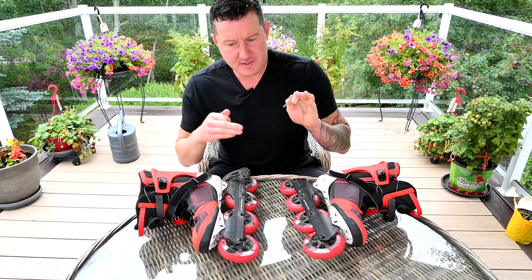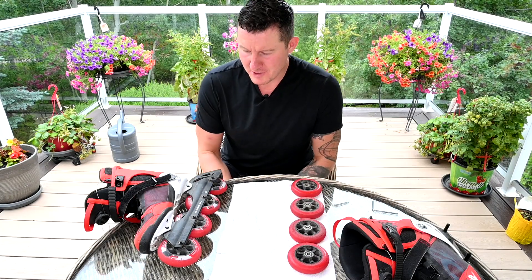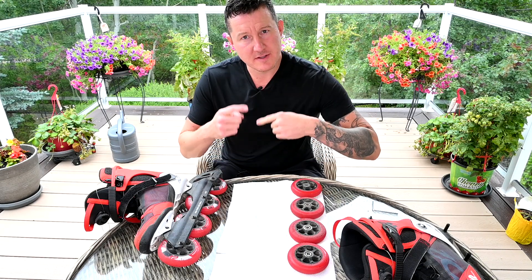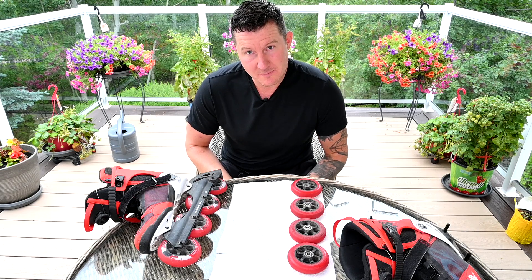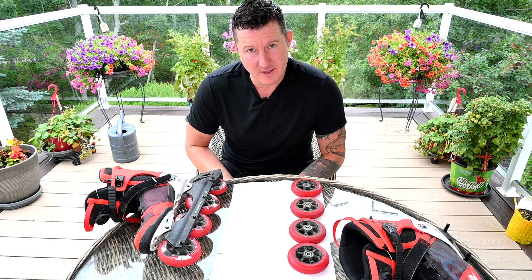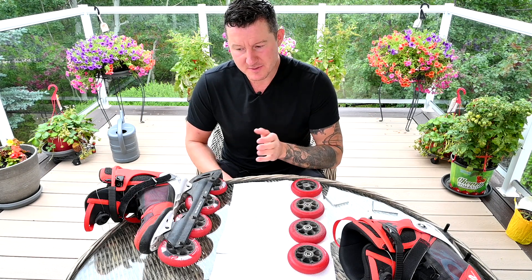The first thing I do with all my rotations is take all the wheels off. Before we get any further, it's important to mention that you should always spin the bearings the same way. By always spinning your bearings the same way, I found not only do I not have to clean them, but I get twice as much distance out of the bearings. So when I rotate, I keep the bearings spinning the same way.